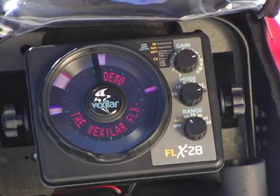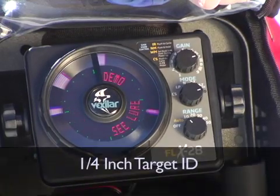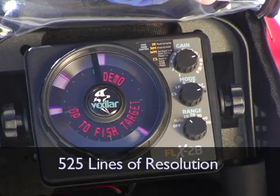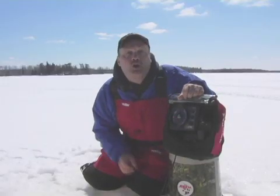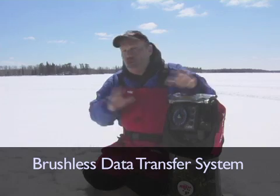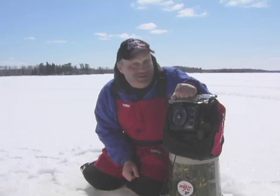Vexilar is the world leader in performance, and this unit offers quarter-inch target ID with industry-leading 525 lines of resolution for great detail. All these features are possible because of Vexilar's new brushless data transfer system, which allows huge amounts of data to be transferred to the spinning wheel of the LED display.